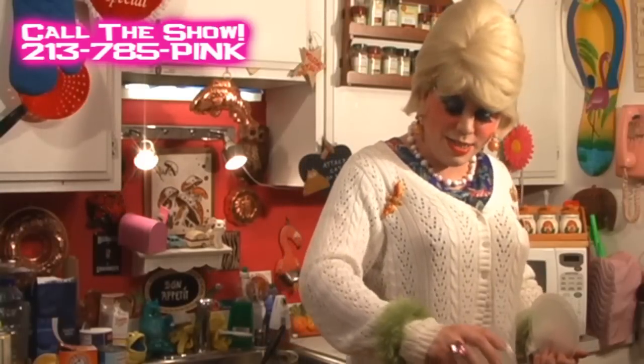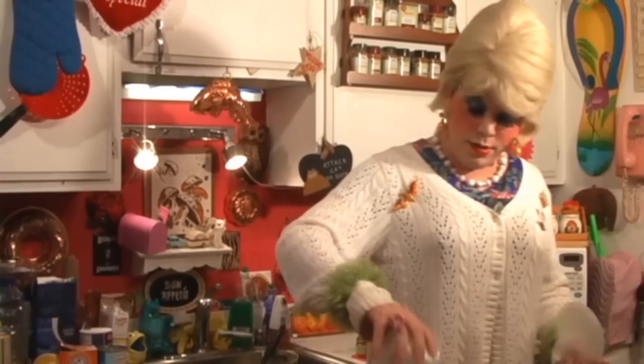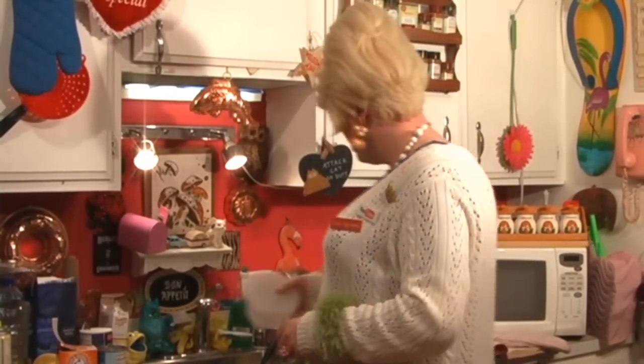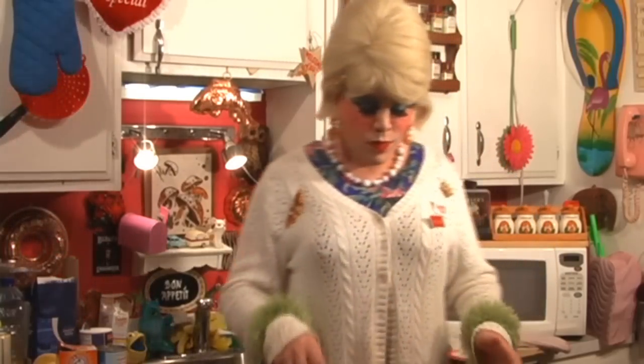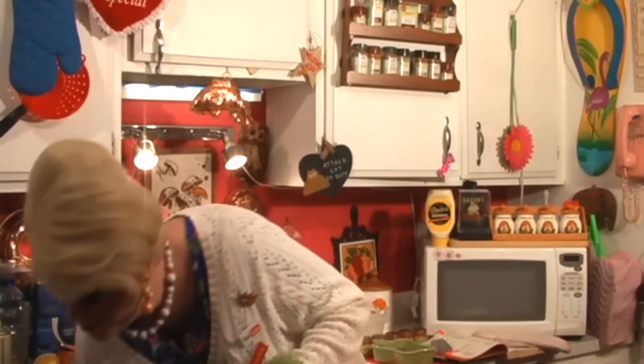Now we're gonna just sprinkle this right on top of our fruit cake — well, it's actually a fruit cocktail fruit cake, I guess that works. And if you don't like nuts or coconut I guess you could leave that out, but you'll be missing something. Now we're gonna pop this into our oven for about 40 minutes. It's gonna look real nice — don't let it burn. We're gonna make a glaze here in just a moment and pour that over the hot cake once it comes out of the oven. So let's pop it in our 350 degree oven and set your timer.